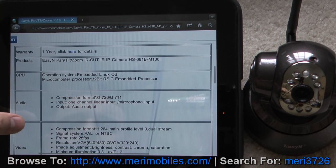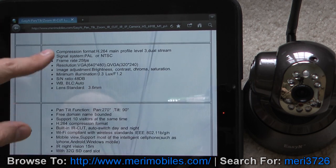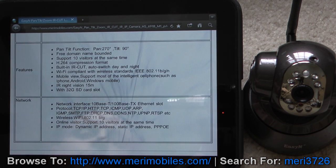The model number runs on embedded Linux OS. Compression format is G.726 / G.711. One channel with linear input, microphone input, and audio output. Video compression is H.264. PAL or NTSC at 25 frames per second. VGA 640 by 480. Minimum illumination is 0.3 lux. Pan and tilt function has 270 degree pan and 90 degree tilt.